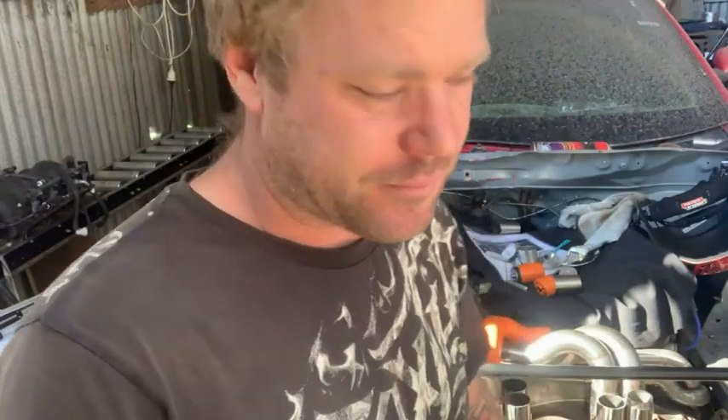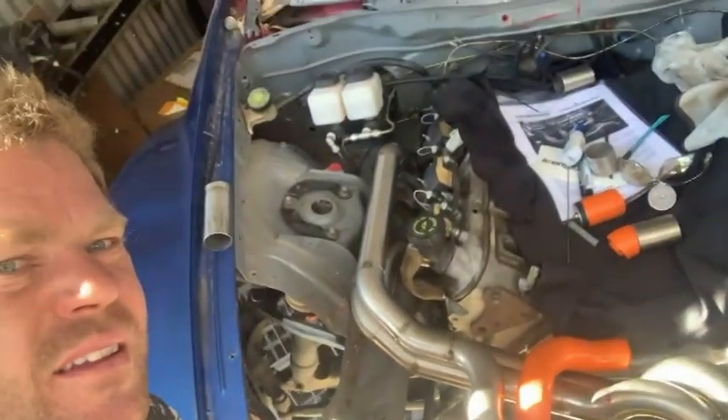The blocks are still - for someone who's never actually built a set of headers before - still made my life a hell of a lot easier. You can just make up a few little pieces, aim it, work it, tweak it, go cut the bend, as opposed to trying to hold elbows and bends and muck around. You can just quickly grab the different blocks, clip them together. I'm pretty bloody happy with that - it's looking awesome.